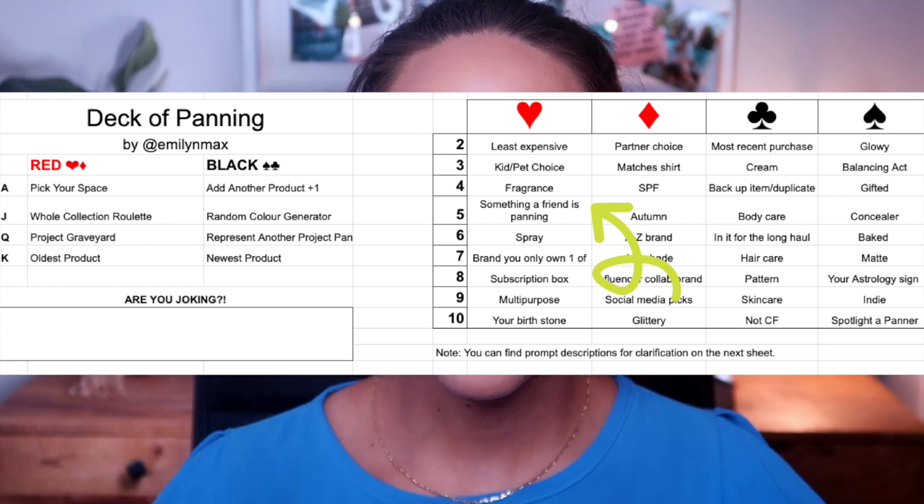Starting with a product that is not rolling out yet: my Bite Beauty French Press Lip Gloss. I rolled this in for the prompt 'a product a friend is panning' — Rebecca Morgan rolled this into her year-long project pan. This is getting very old in my collection and it's just not my favorite shade anymore. I feel like if I focus on this pretty heavily throughout April and May, I could potentially roll this out, since there's not too much product left. It's a cool-tone gloss, but I just want to finish this up.